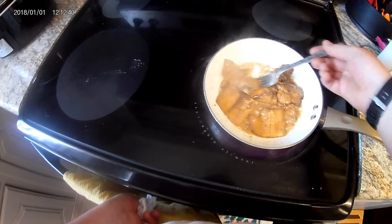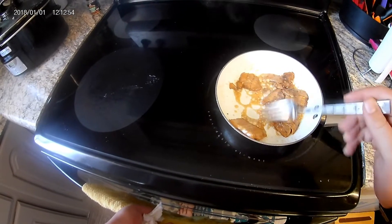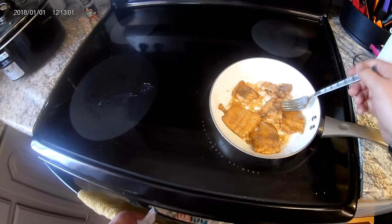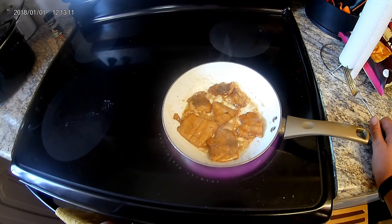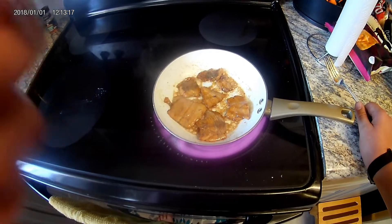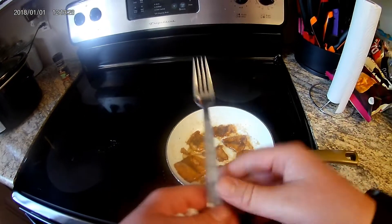Tastes good. Give it a little bit longer, it doesn't need much more. I'm going to finish cooking these. I'll get back with you when they're done and I'm tasting them.